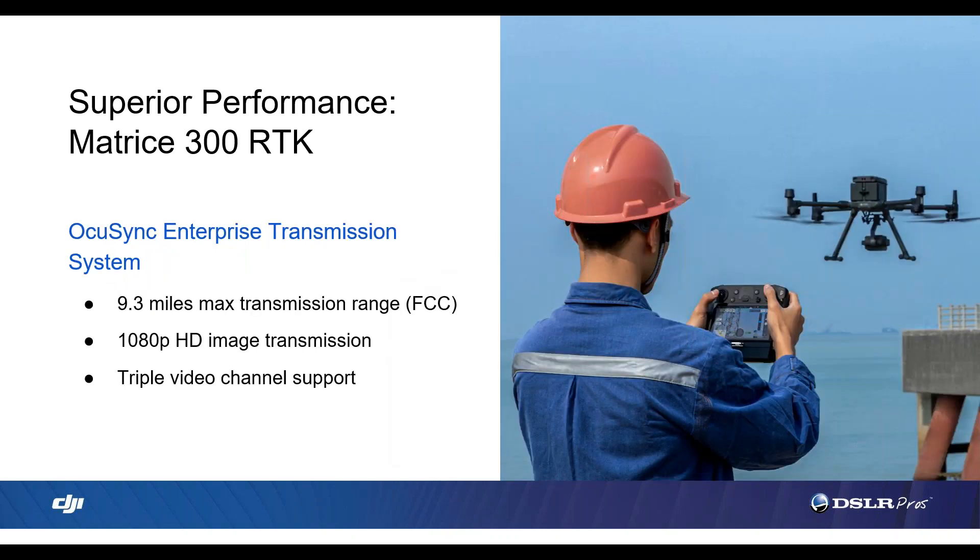Now we're discussing the M300 transmission range. With a 9.3-mile max transmission range, it's basically double the range of an M200, Mavic 2 Pro, or Inspire 2. With these increased flight times and range specs, DJI is really putting some distance between the M300 and their other systems. On the industrial side, you can inspect more assets per day with increased efficiency. On the public safety side, the extra flight time and range could be the difference between success and failure — almost doubling what the M200 was offering.